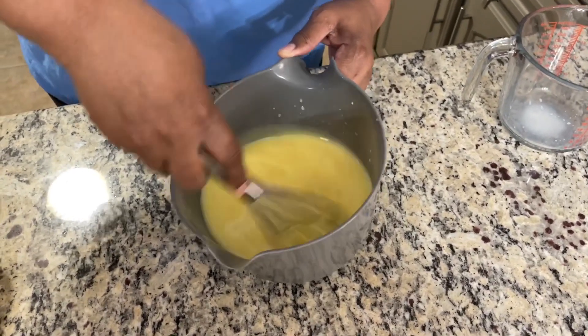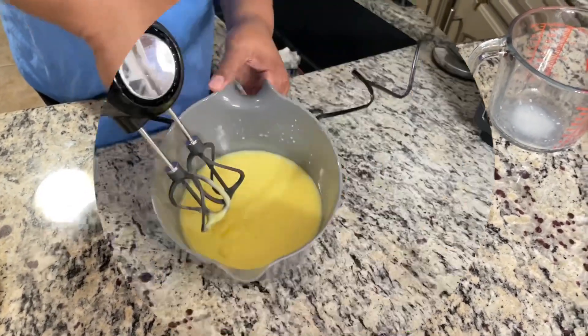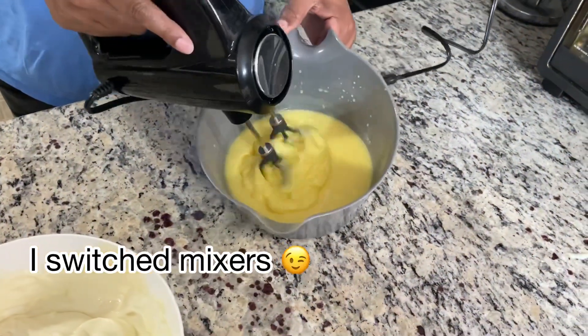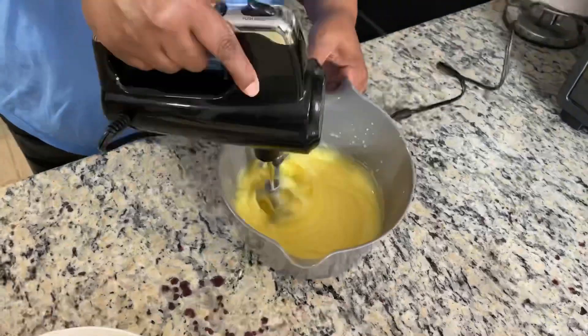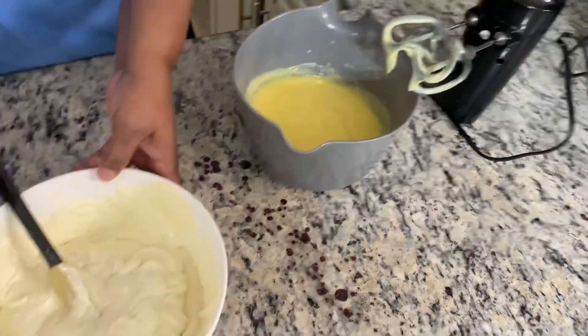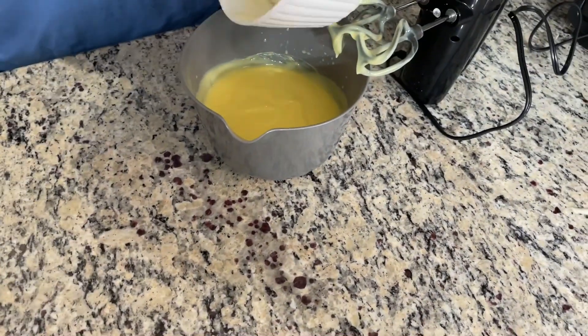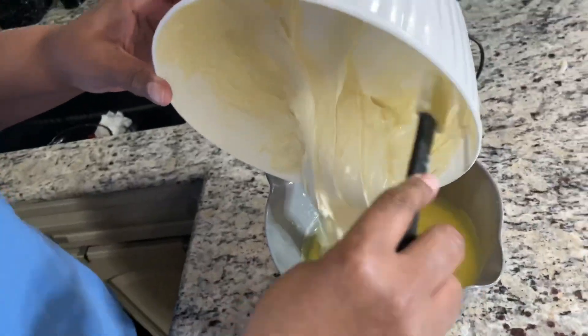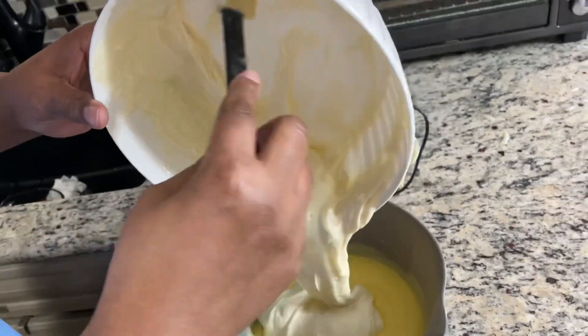I can feel it thickening up now. Now you can see it's already thickened up — just like that. It doesn't take long at all. So now I'm going to take our cream cheese and sweetened condensed milk mixture and add that to the pudding.